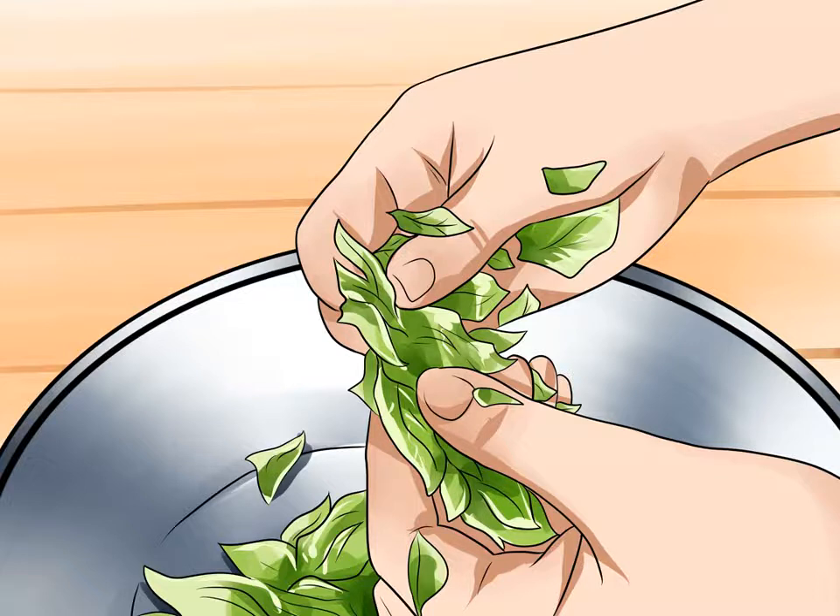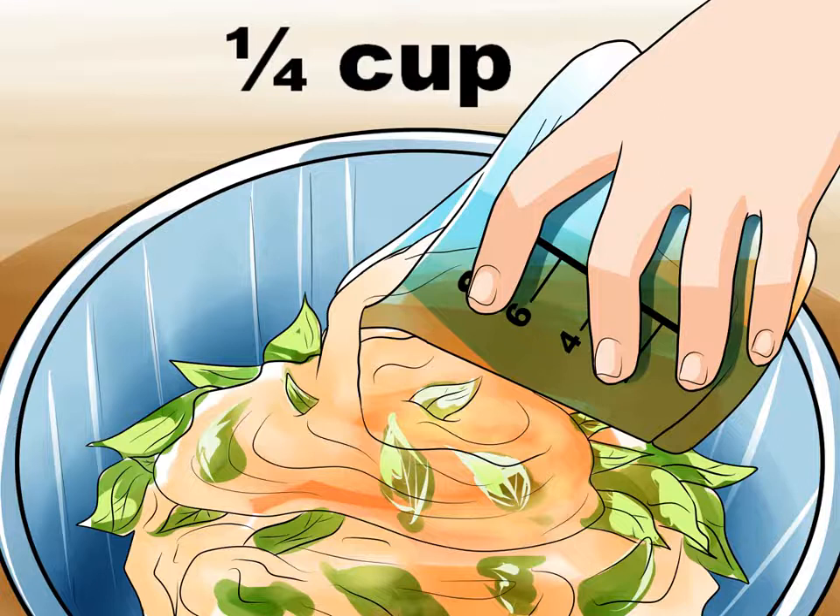Strip eucalyptus leaves from the stem and gently crush them with your hands. You can also chop the leaves with a sharp knife. If there are bits of stem and twig in the mix, that's okay. If you want to use mixed herbs to create your oil, add them at this time. Combine oil and leaves in a crock pot set on low, and allow the mixture to steep for at least six hours. The longer it steeps, the stronger your eucalyptus oil will be.